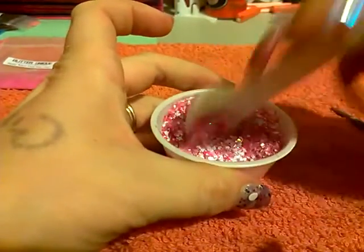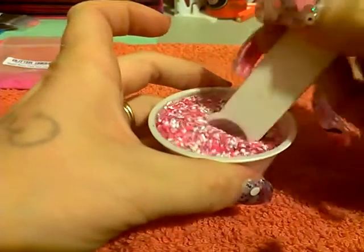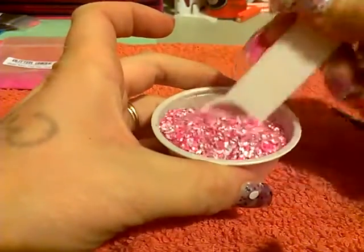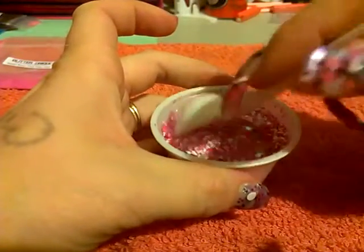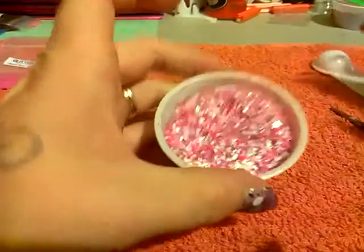I will do a swatch and add pictures to the end so that you can see how it turns out and how it looks on a nail, because I really want to know. So if you have not already entered my Glitter Madness swap...